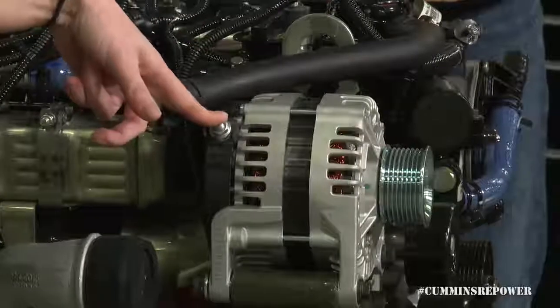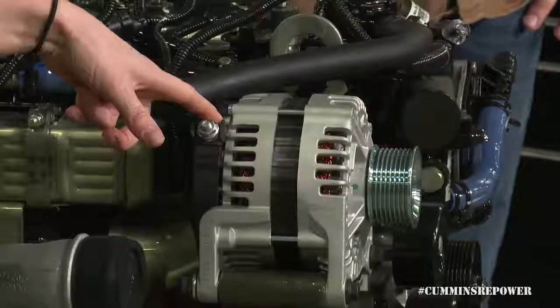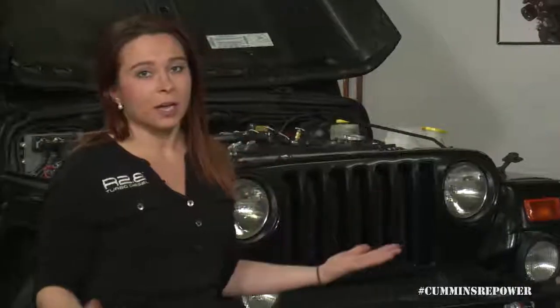That alternator is internally regulated, which means the only place you have to interface with it is your charging post right here. We don't provide that cable, so you will need to run a high-amp cable from your charging post to your battery. We recommend at least an 800 cold cranking amp battery to really give your starter enough juice, especially when starting in the cold when that grid heater is going to come on and draw a lot of that current.